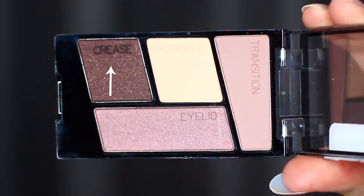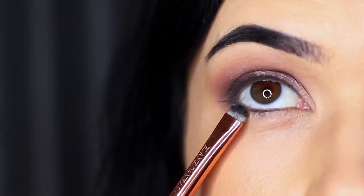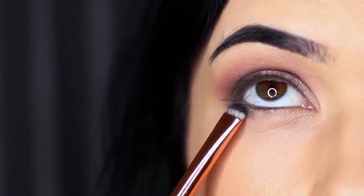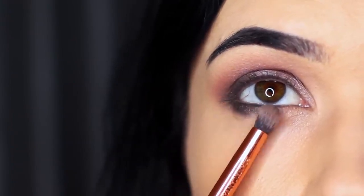Then take that crease shade again and apply it underneath the eye. Using that flat brush, apply it on the outer third underneath, then soften it out with the pencil brush. It's really important to keep everything nice and soft and blended.